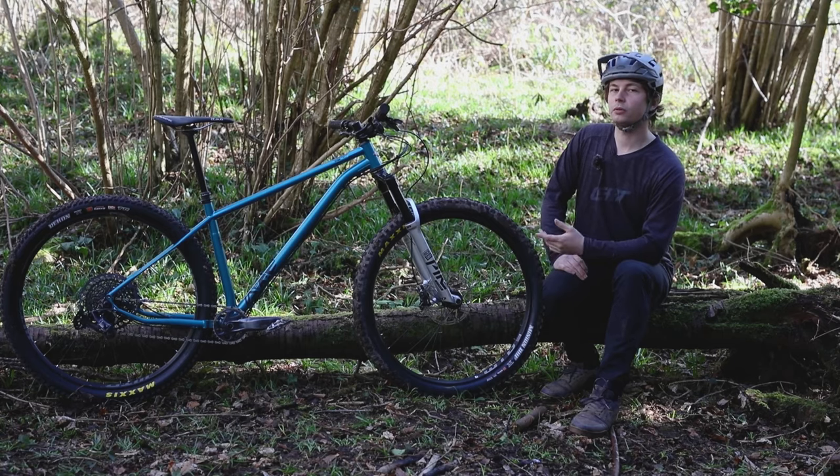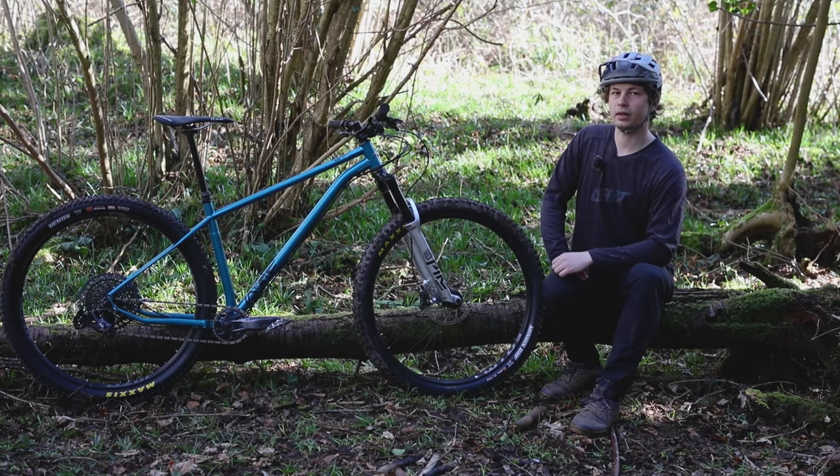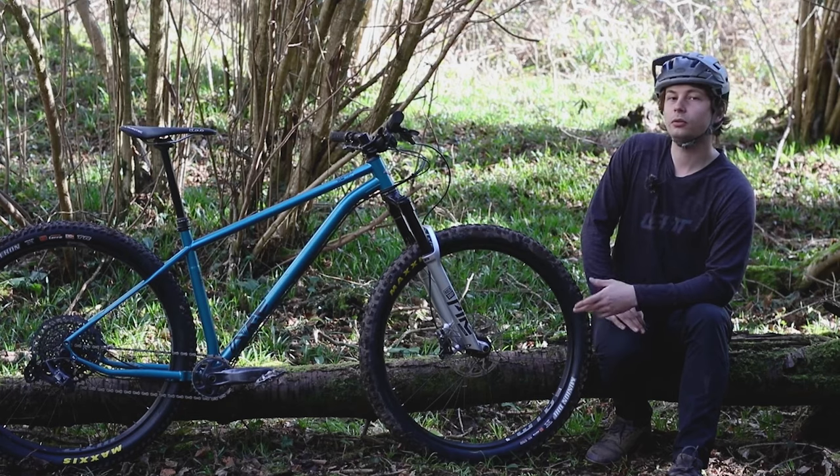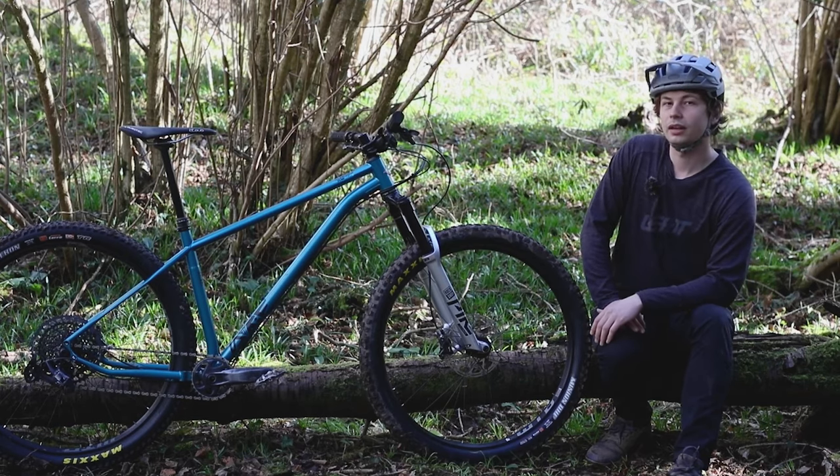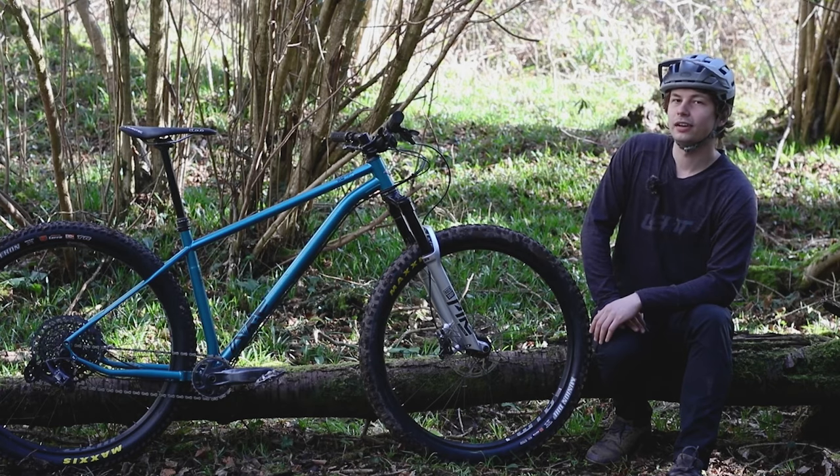Both of those bikes will set you back £2,500, but it's not all about the Pro models. The Squatch also comes in a cheaper AM build at £1,900. And if you'd like to build a Squatch from scratch, you can get a frame only for just £600.